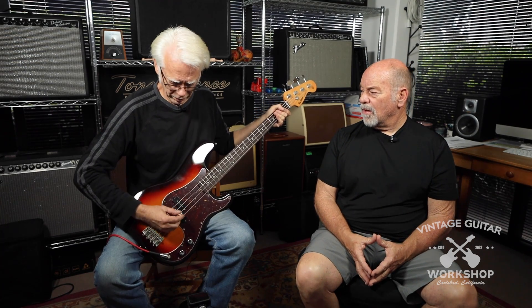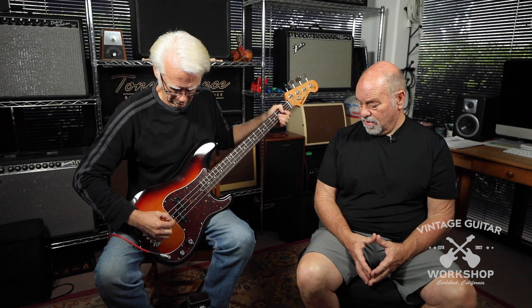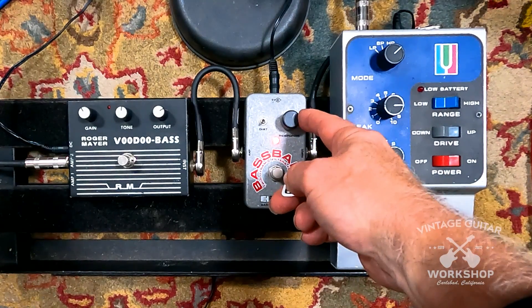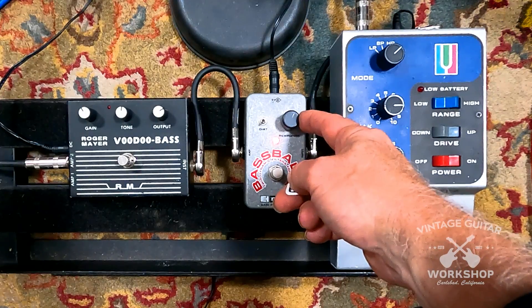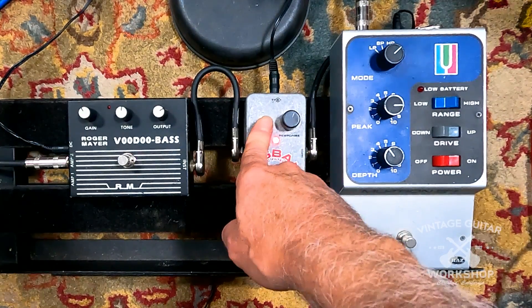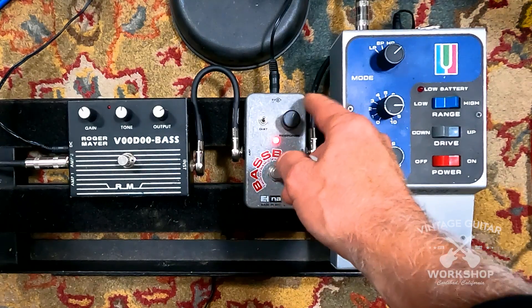I'm kind of limited to the frequency response that it gives you. The response kind of sets the depth — where the effect comes into play. And then there's a distortion effect here; I believe it's off right now. That adds a little distortion to the overall effect — not controllable distortion, just adds some distortion.